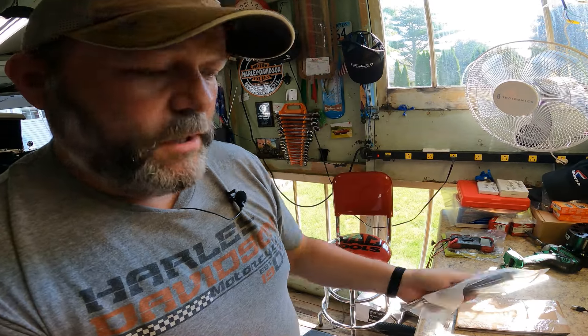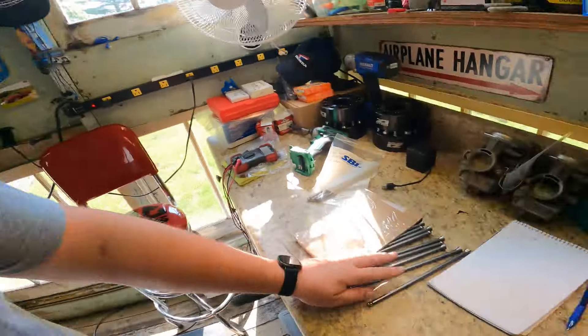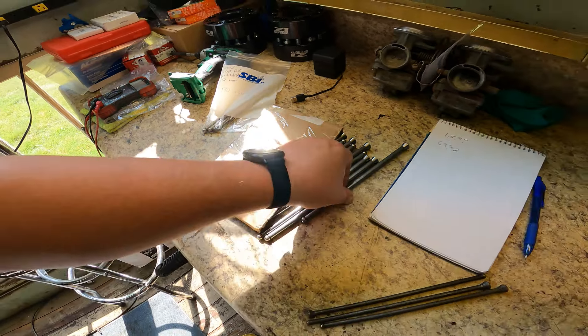So I went on the internet and ordered three pushrods. When I got them, they were the wrong size — the length is different. I guess if I'd paid more attention to the listing it said there are two different sizes. Of course, my luck, I ordered the wrong ones. So then I had to order another set — I ordered a whole set, all 16. I'm just going to change them all.